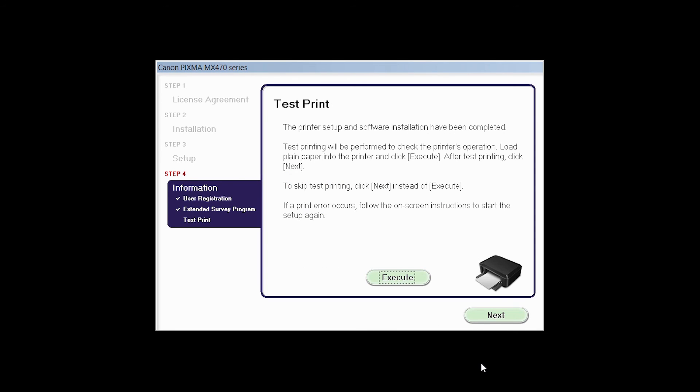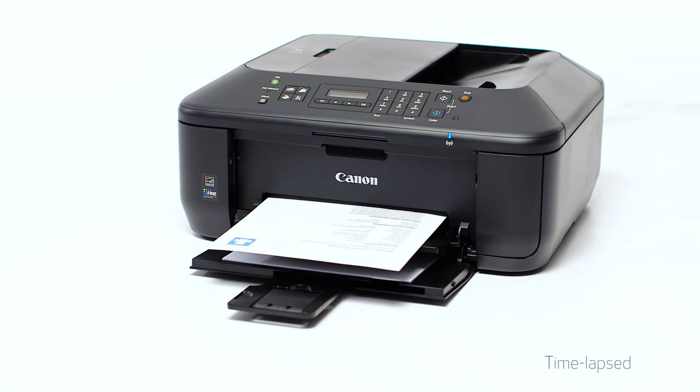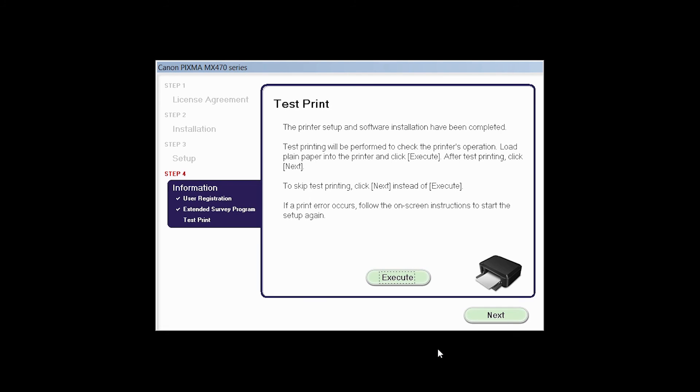Now the Test Print window is displayed. If you would like to make a test print, click Execute. After test printing, click Next. You can skip test printing by simply clicking Next. Once you see the installation completed successfully screen, click Exit to complete the installation.